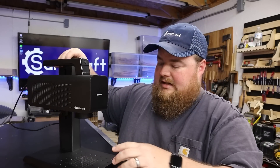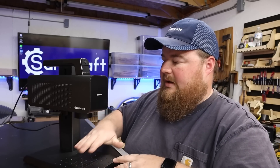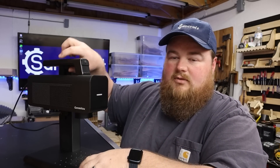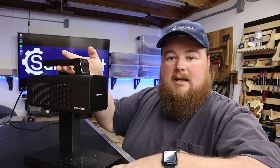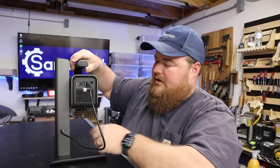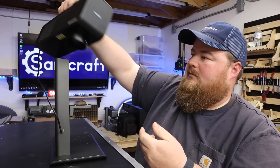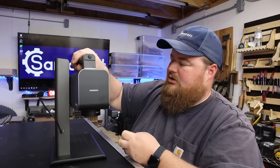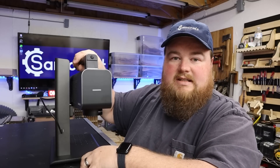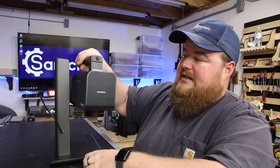The way I have it set up is the standard configuration where you're engraving on the bed, the base down here below. If I wanted to switch this around to engrave something like this tabletop I'm working on, it doesn't have a removable base. So what they've designed is you take out this thumb screw, flip the machine around, and the actual surface it's sitting on becomes the base or the engraving area. Very easy to do.